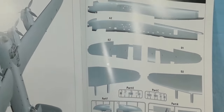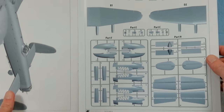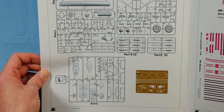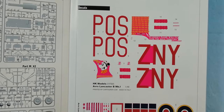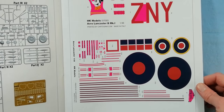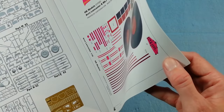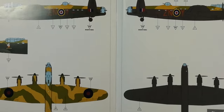Over the page we have the sprue layouts showing all the parts included — continued across the next page as well. Clear parts, photo etch, and then the decal sheet. The pink areas show the carrier film, and it looks like there's minimal carrier film. Good to see they're printed by Cartograph, so that shouldn't be a problem at all. We also get decals for the instrument dials, which was missing on the 1/32nd version.